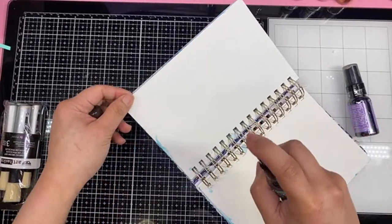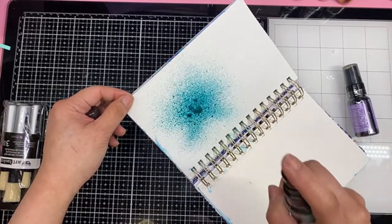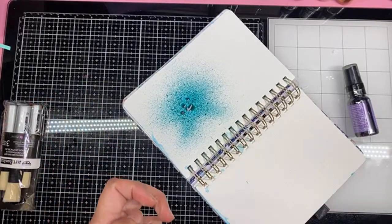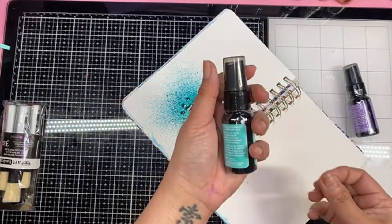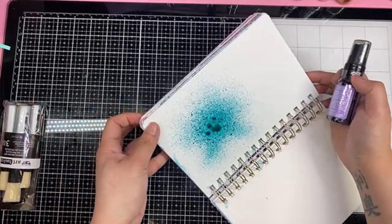Okay, we're just going to spray it. Don't be scared — just spray. Oh, wow, that's pretty. Oh, that is the vibrant turquoise. Oh, that's gorgeous. This is the laid back lilac.